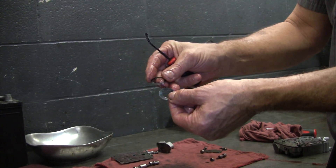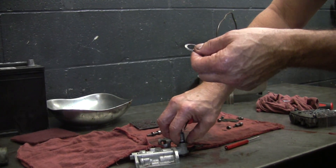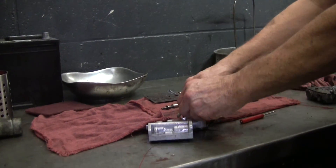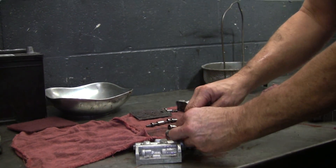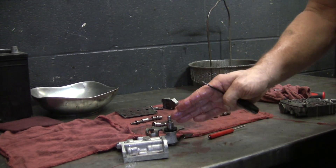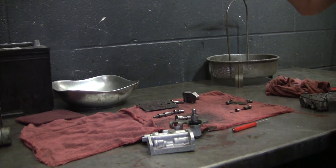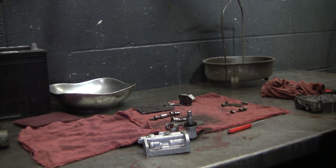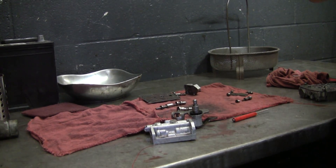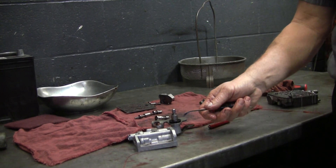It has two Belleville washers — called that because they're bell-shaped — and there are two different sizes. The small one goes on first, then the cups face each other so it acts like a spring, and the larger one fits around that to give it more pressure, with the flat side out. It's tricky to assemble, and having it wrong is probably part of the reason there was so much oil on that side of the transmission. When running, the 12 quarts of fluid are mostly up in that big spinning housing, so the level inside the rest of the transmission is low.